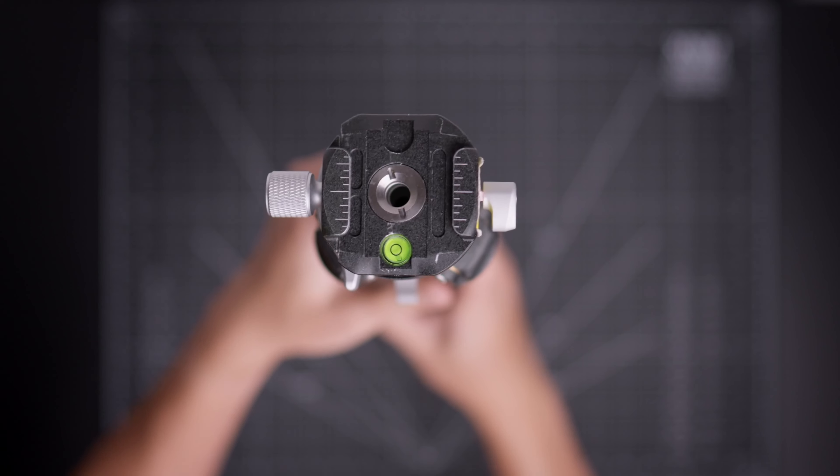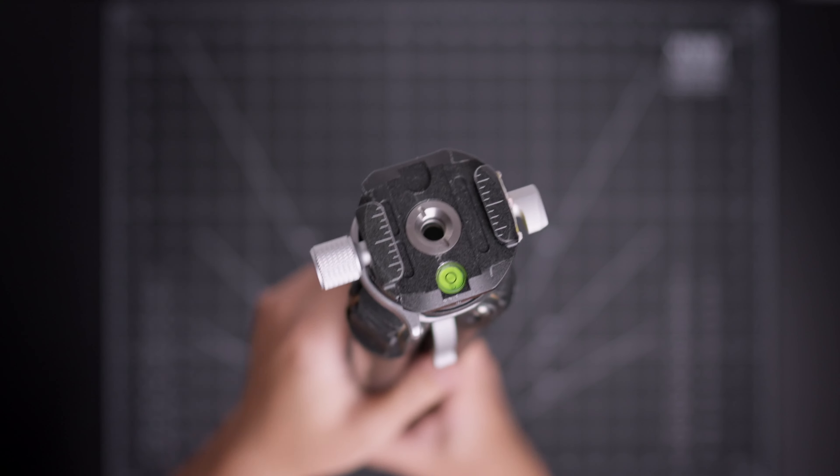Some cons about this tripod: the middle column is plastic — I kind of wish it was metal. Also, the bubble leveler is in the middle of the tripod head, but when you have the camera on with the plate, it covers the leveler. So you set up the tripod, put the camera on, and then if you want to re-level it, you can't see it. Maybe they could put a second one on the bottom — I think they may have fixed that in a newer version. It's a minor con overall.